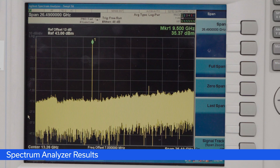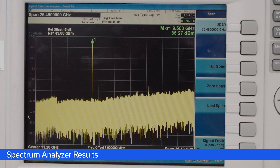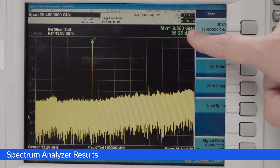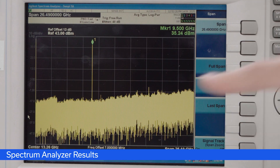Now that we've talked through what's going on inside the box, let's take a look at the output. Moving over to the spectrum analyzer, we see there's a 35 dBm signal coming in at 9.5 GHz with very little to no additional signal noise. That concludes the walkthrough of our MiniCircuits X-band upconverter. Thank you for watching — please subscribe to our newsletter and follow us on LinkedIn, Instagram, and Facebook for the most up-to-date MiniCircuits content.